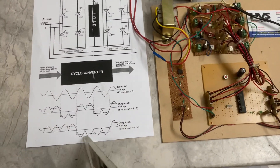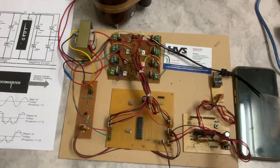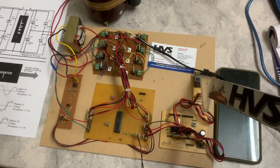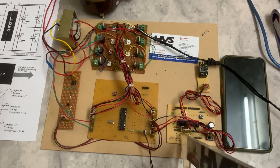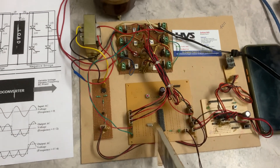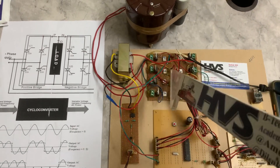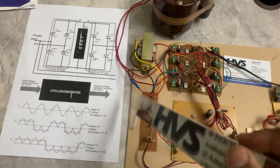This frequency control is done by the PIC microcontroller based on input from a mobile phone via Wi-Fi. The phone sends a signal to an ESP8266, which gives input to the microcontroller. The microcontroller then gives signals to the main controlling motherboard, which controls the firing angles of the thyristors.